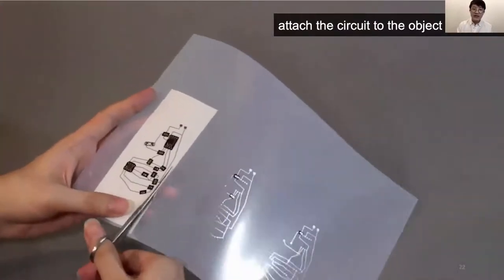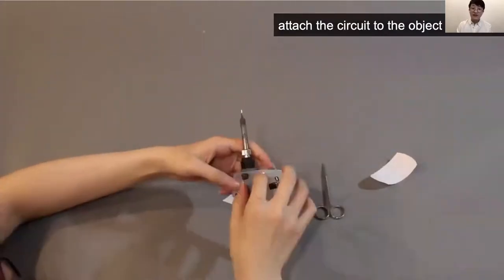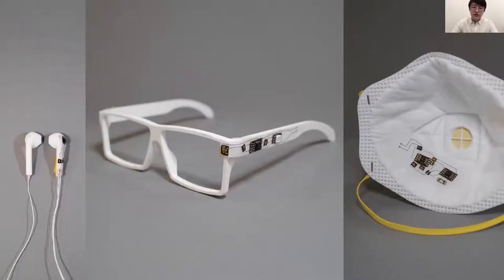We cut out the sensor, attach it to the object — and voila, this is your interactive object prototype rapidly built. With silver inkjet-printed circuits, you will be able to fabricate most interactive object designs, as some of the examples shown in the image demonstrate.